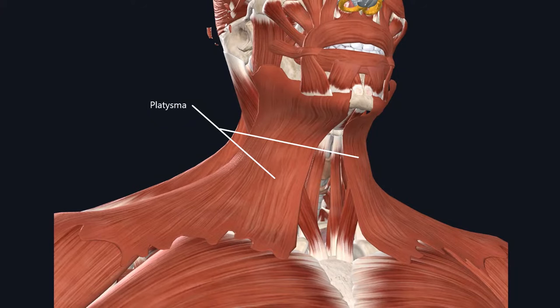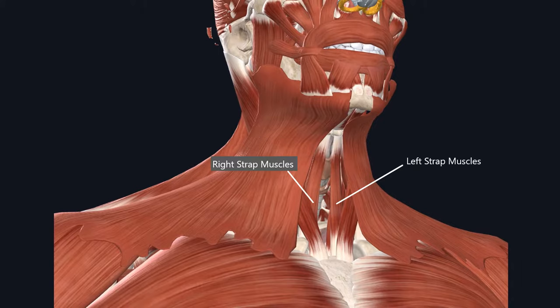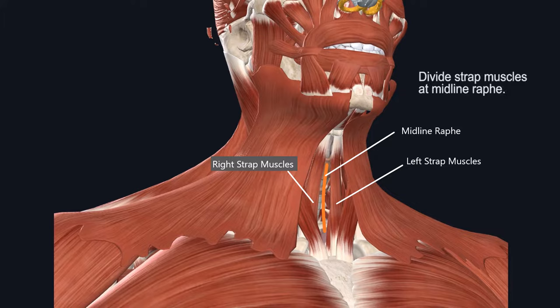If you stay midline, most likely you will not encounter any platysma, and instead will encounter the left and right strap muscles. Once you reach the strap muscles, your goal is to identify the naturally existing tissue plane called the midline raphe, which is a bloodless tissue plane that you should be dissecting to reach the thyroid and trachea.